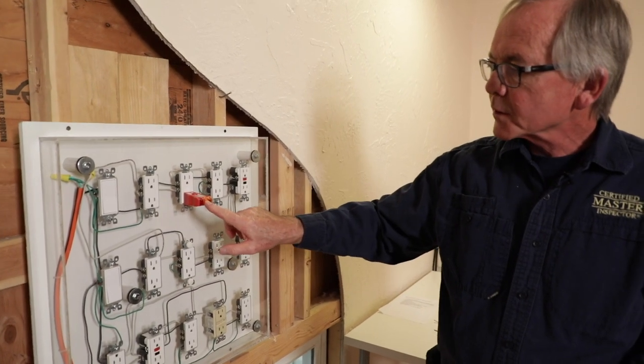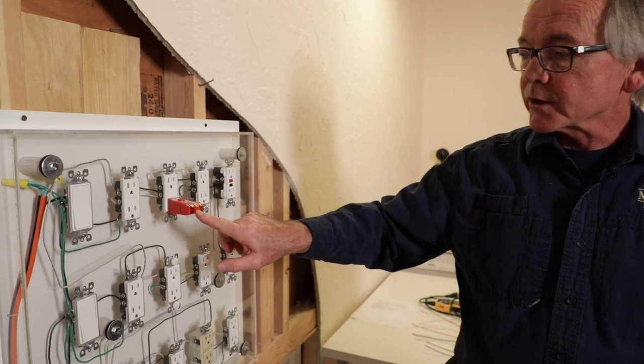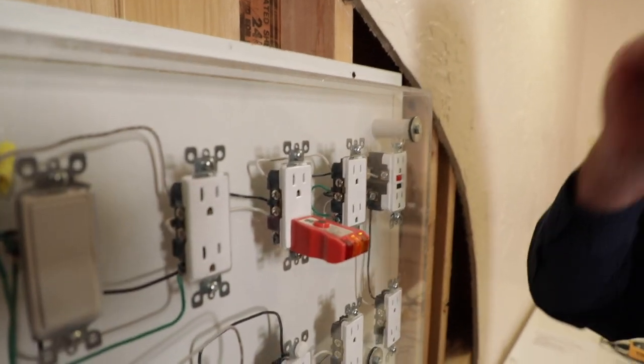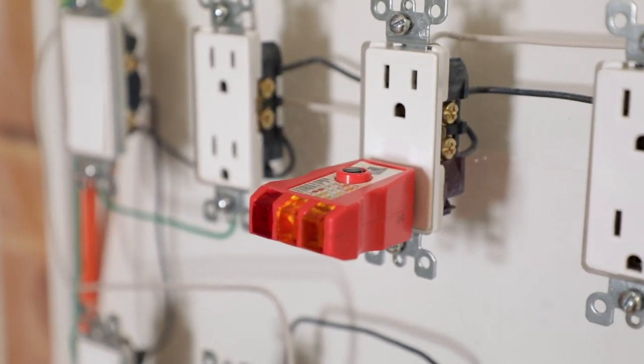This one perhaps has a reverse polarity. We've got the center light on and the red light on the left-hand side is on. So I look up here on my guide. The guide tells me that the hot and the neutral wire are reversed.